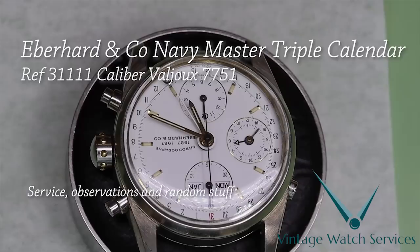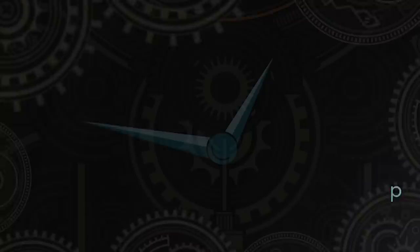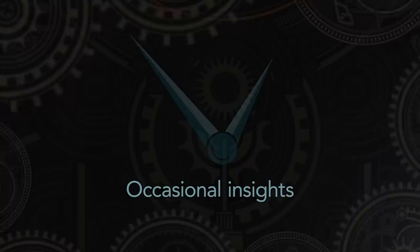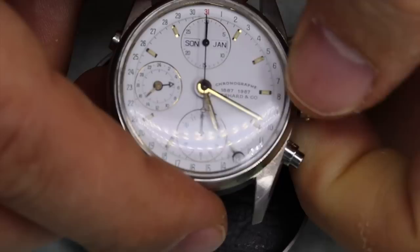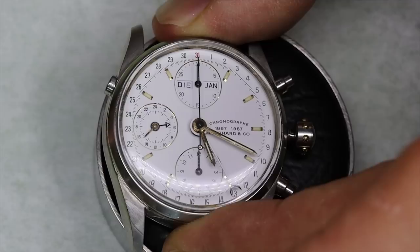Hello, young and old friends, old and new — welcome back to the channel. Today we're going to look at this lovely Eberhardt & Co with a 7751 movement, so buckle up. Eberhardt is one of those manufacturers that are a little bit anonymous to a lot of people, but they produce some beautiful watches and are especially known for chronographs.